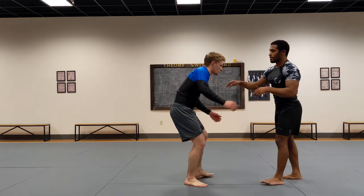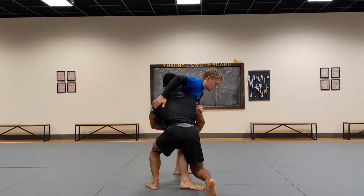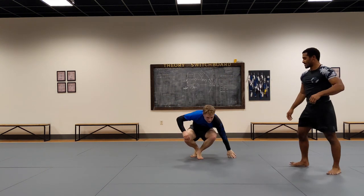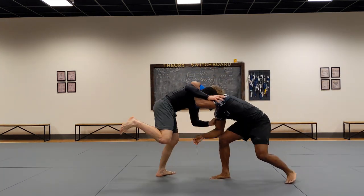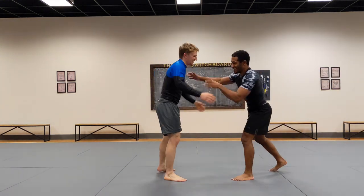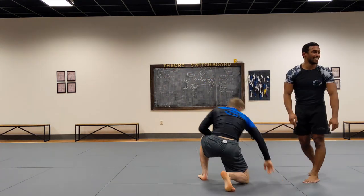So one more time — fake. Nice and easy. And just to show you guys how awesome the fake is: I can fake here, I can pull them, I can fake here, I can fake here, I can just keep faking all day. Sometimes you fake them out so hard — really sell the back part of this one — and you can just pull them down. It's great.